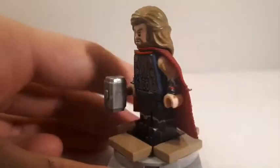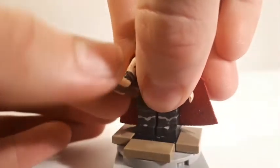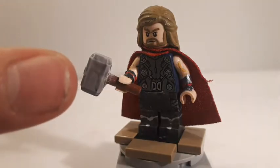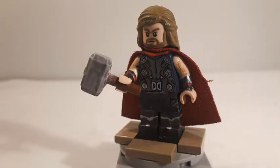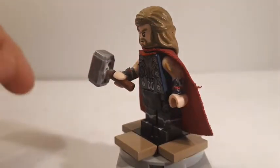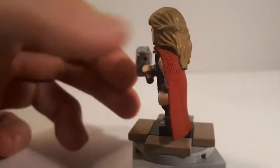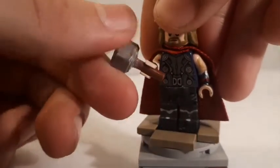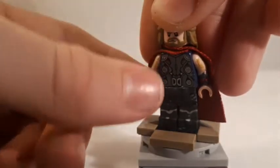Speaking of Mjolnir — I did custom make this version. I took the regular LEGO Mjolnir hammer, painted the head in a metallic silver color, cut it off the handle, then took a brown rod and glued them together with crazy glue. The problem was I wasn't great with crazy glue, so the handle ended up a little too far to the right and I couldn't get it fully centered — but it looks fine for what I tried to do.